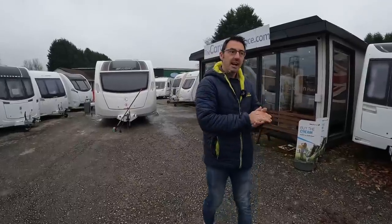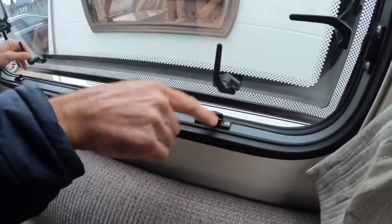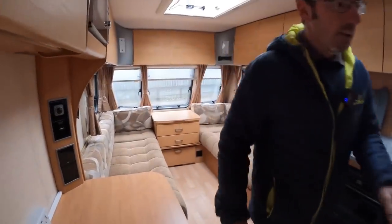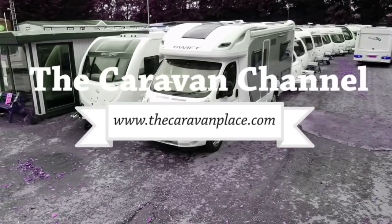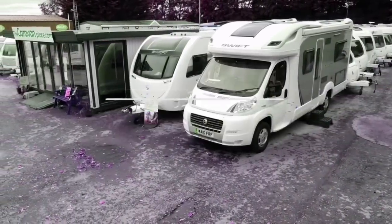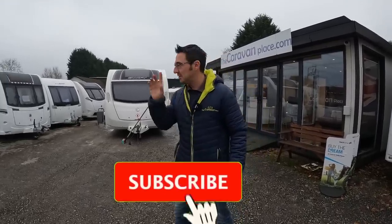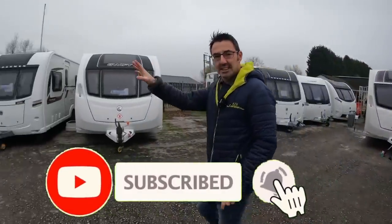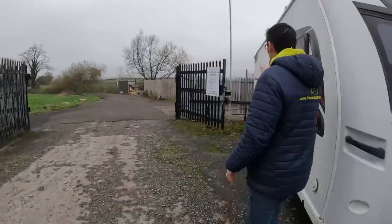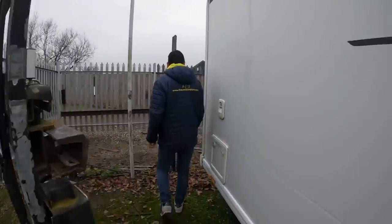We've got another weekly update and a tip coming as well. Getting towards the end of our winter tips. I had a little bit of an accident this week — if you didn't see it on Friday, watch our caravan mash-up video. You'll see the fencing is coming along, so I need to get this finished now.